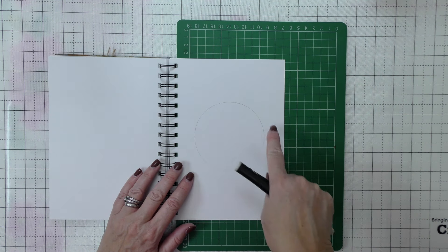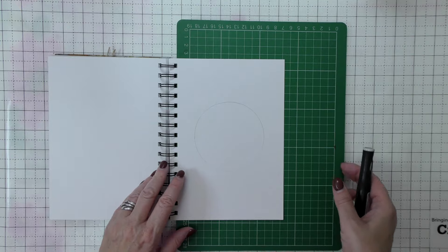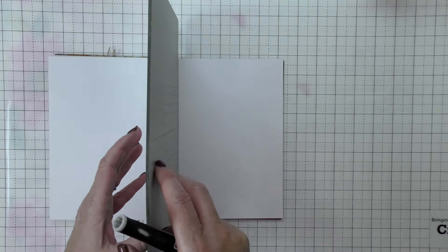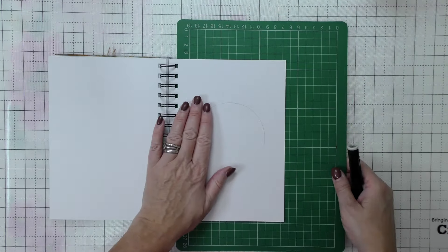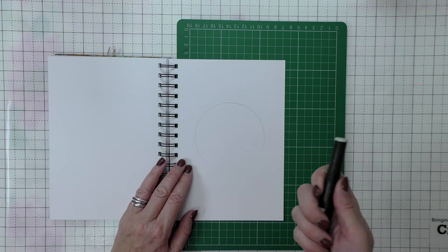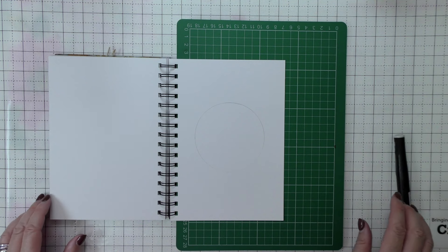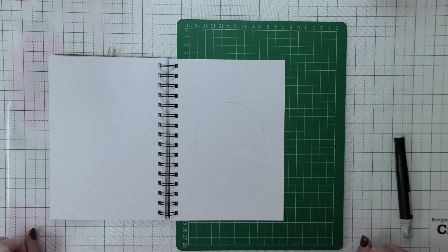I'm going to turn the camera off while I do this, just because I'll be maneuvering the journal around. All I've done is put a cutting mat behind the journal page so I'm not cutting through more than one page. I've got my craft knife and I'll come back and show you the — probably very messy — results. See you in a second.